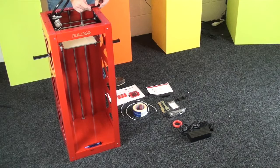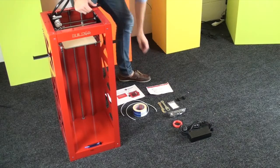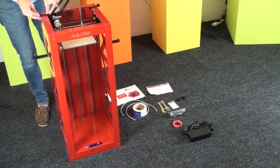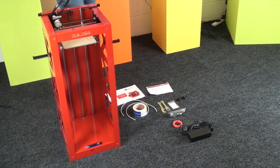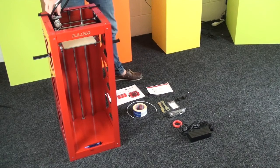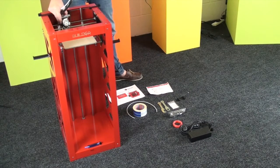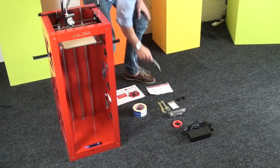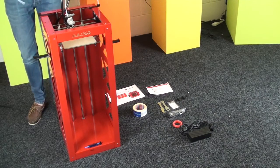These are the filament guides — there are two of those. So we add those just there towards the back of the printer, and they just clip on. Then you have two tubes that just fit into the top of the print head and then into the filament guide. That basically just connects your spool of filament to the print head itself.